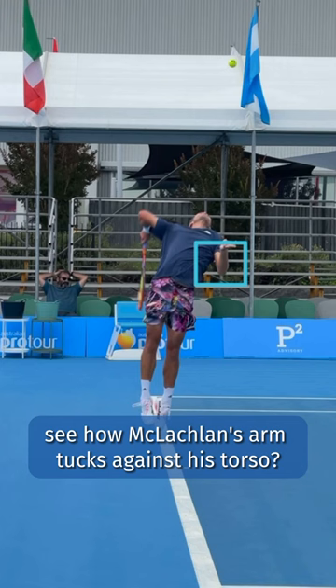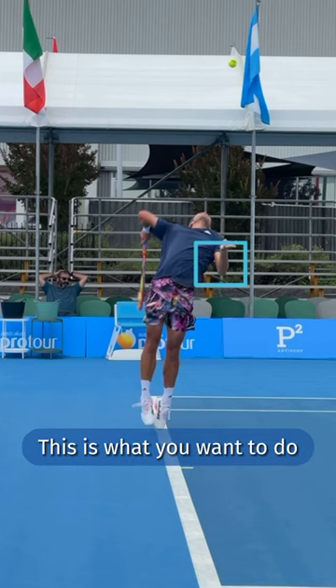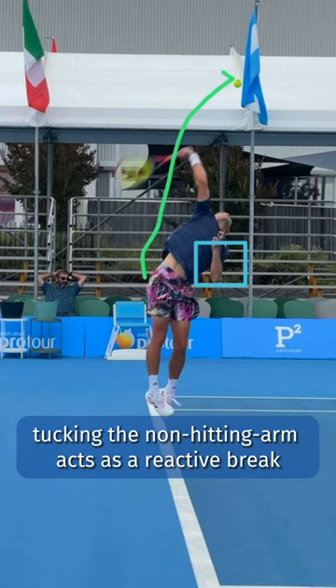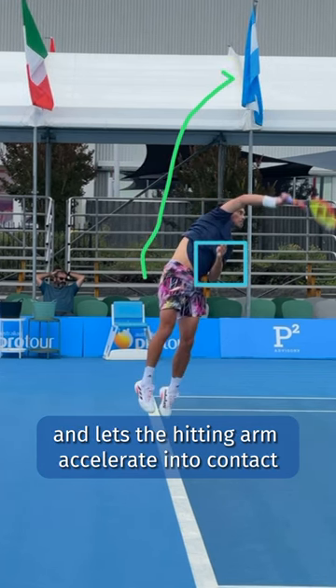See how McLaughlin's arm tucks against his torso? This is what you want to do. Tucking the non-hitting arm acts as a reactive brake and lets the hitting arm accelerate into contact.